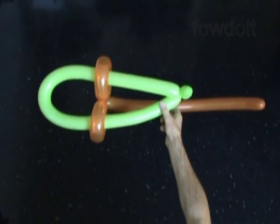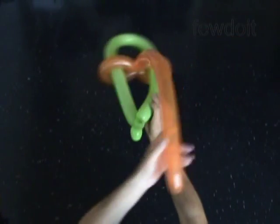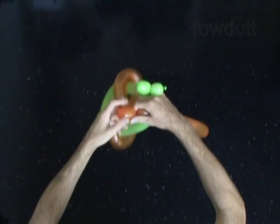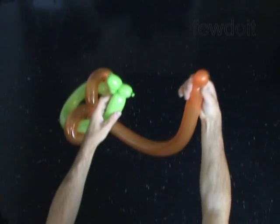Now we twist about a one-inch bubble at the end of the first balloon. Then we lock the free end of this bubble between the bubbles of the second balloon.